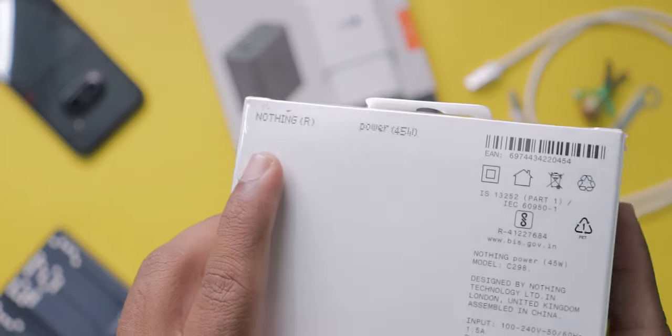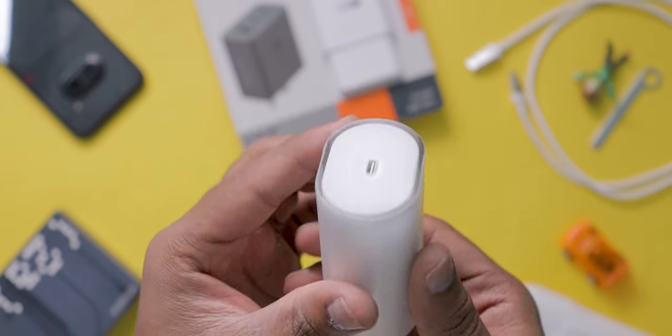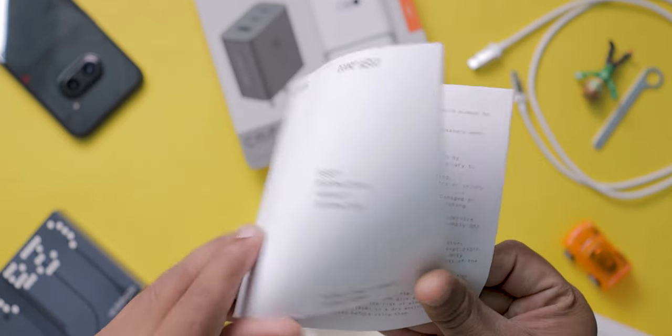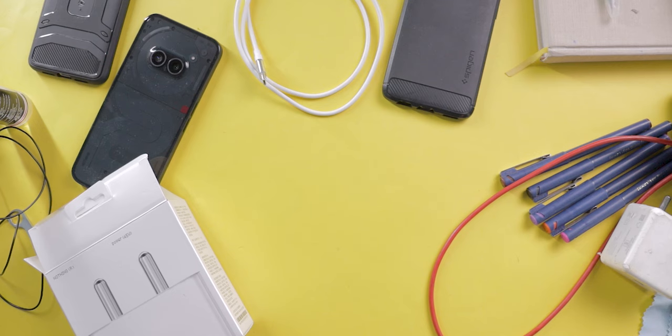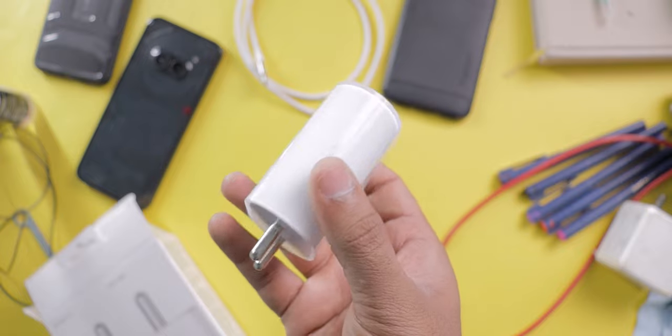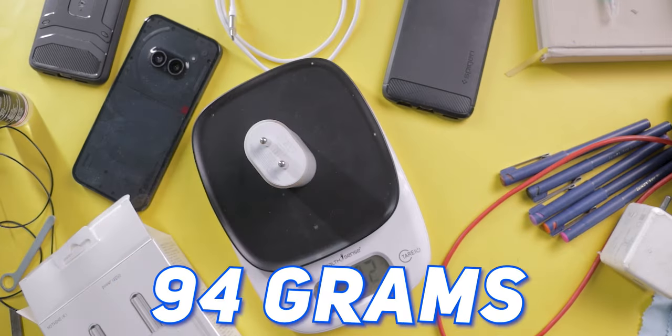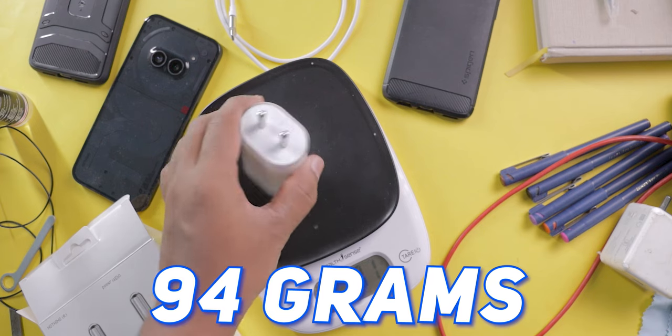On the front they've mentioned 'Nothing' and 'Power 45 Watts'. Inside you will get the charger along with safety and warranty information. The charger is totally white in color and you can observe the transparency on the outer shell. The weight of this charger is 94 grams. You don't get any cable in the box.